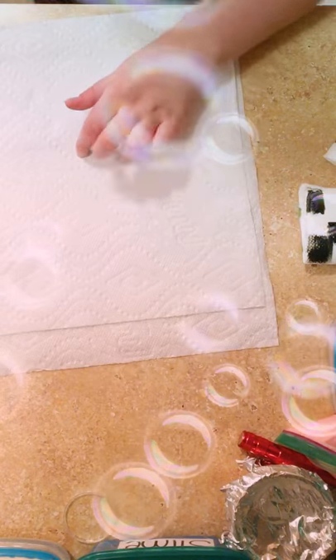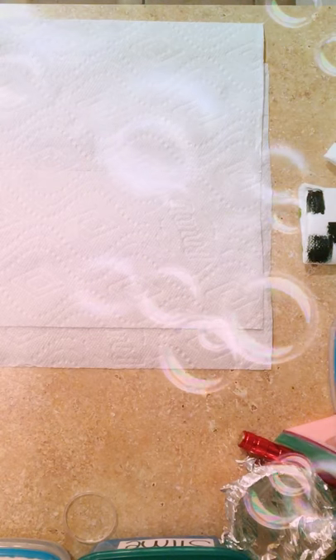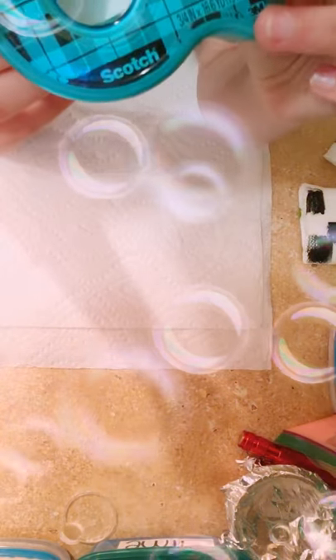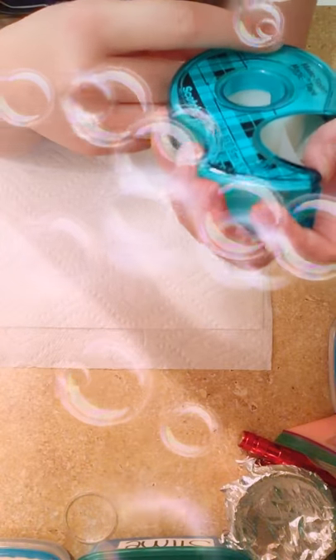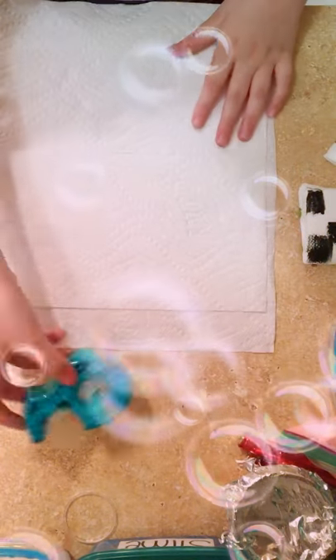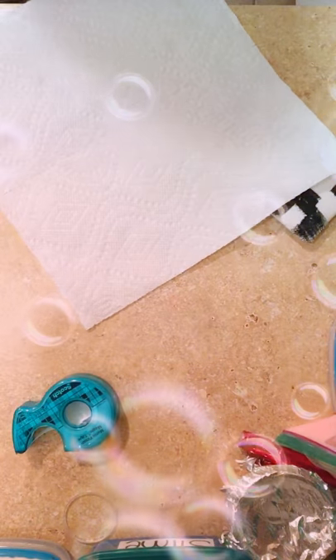So the first thing you need to get is tape. I have this tape right here — it's got a matte finish magic tape. So yeah, it's just the basic tape. I'm just going to grab one for one pillow.